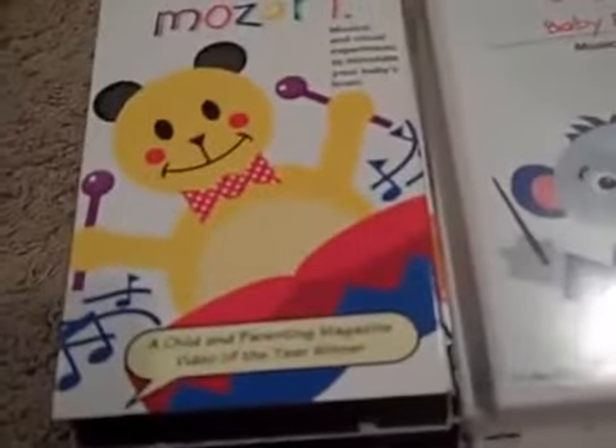Alright, here's my Baby Einstein VHS and DVD collection. Let's do the VHS's first.